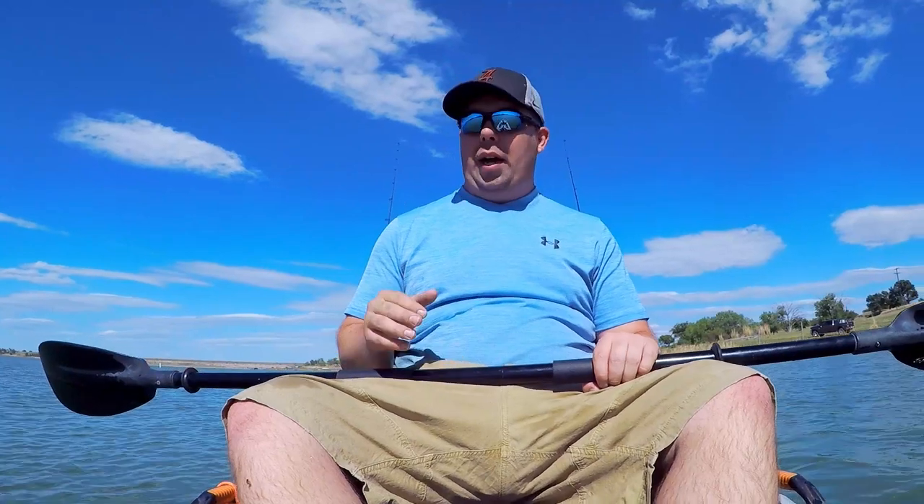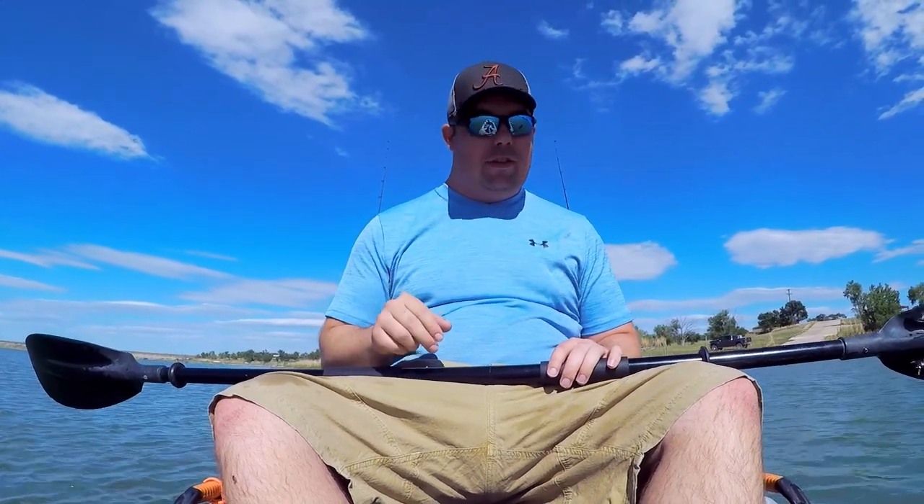Hopefully you enjoyed my kayak review of this Pelican Catch 100! Until next time, get out there and go catch some fish.